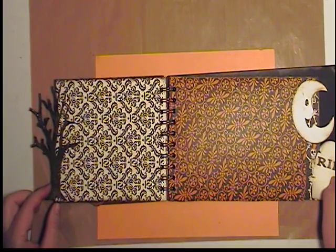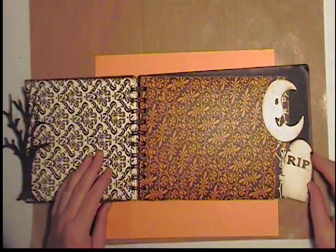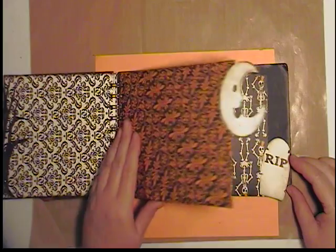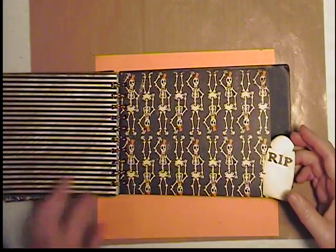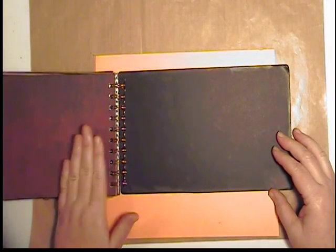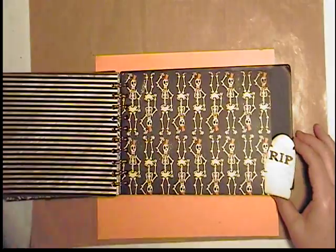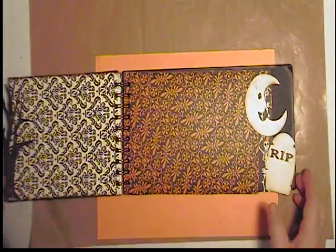Because too many times my albums look really nice from the front side but the back side of the pages aren't quite as decorated. Here's my moon. And here's the last of my little tombstones. This was my very first one — I just did it as an example to learn how to make it.